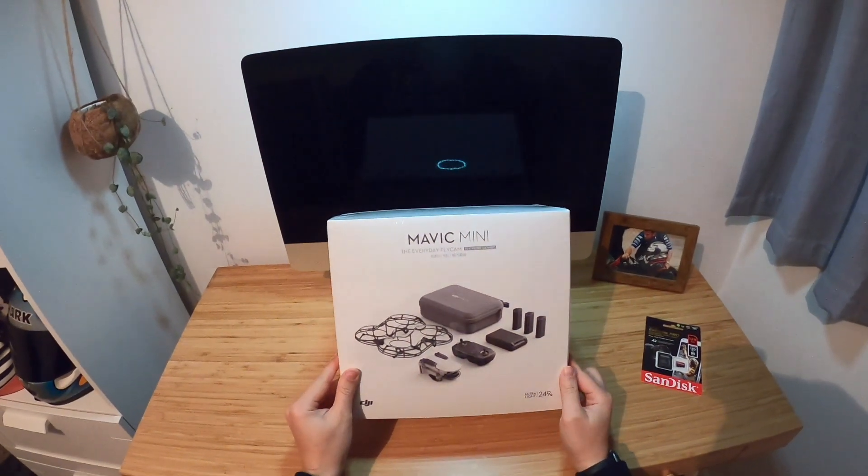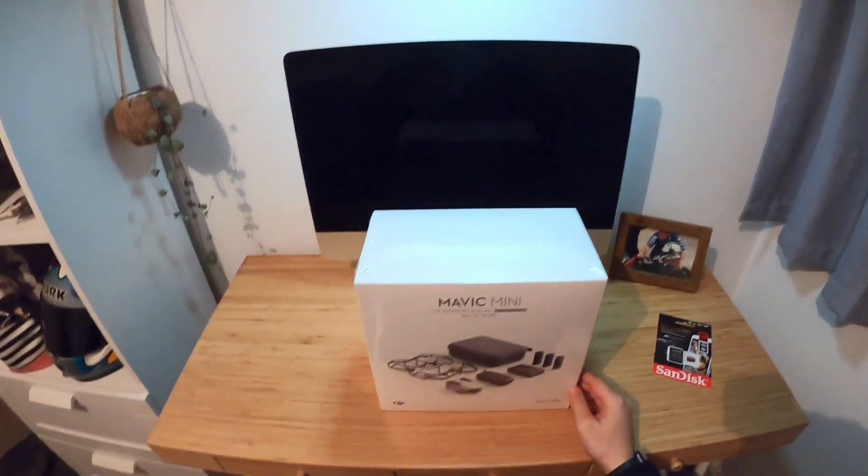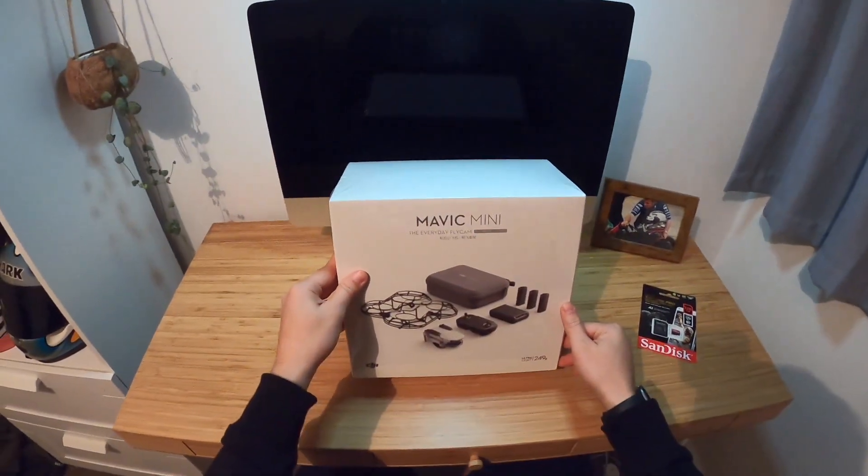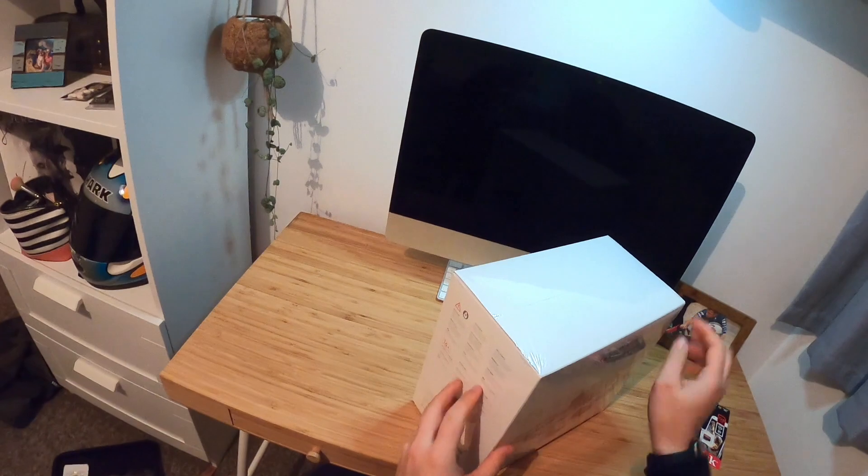Hey, what's up, guys? So today we are going to be doing an unboxing for the Mavic Mini by DJI. It's just arrived today, so yeah, let's get to it.